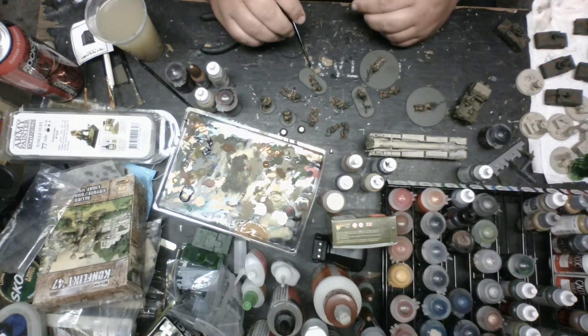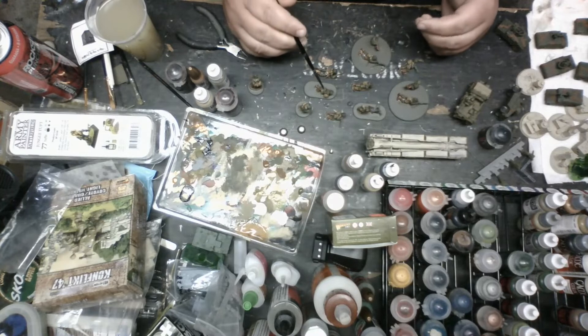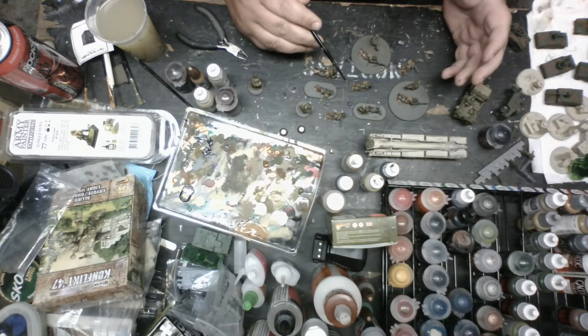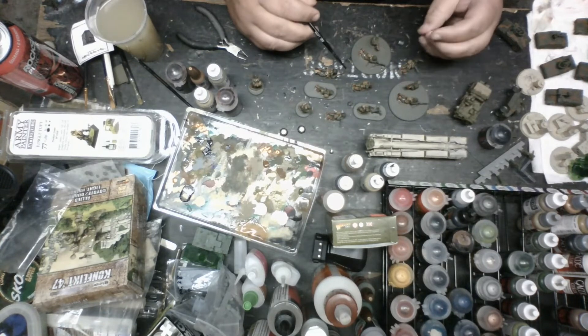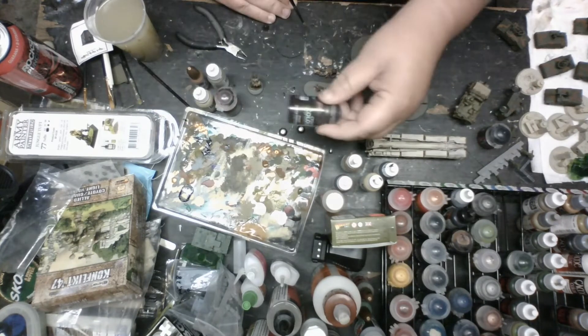Almost forgot - that brown also will be for e-tool handles, or entrenching tools. Once we do that and paint the brown, we'll hit that with Agrax Earthshade. That will really brown it down some more and sometimes give it more of a dirtier look, which is what you want. I painted a handful of rifles and a little bit of entrenching tools, and that's that. I'll let those dry and then wash those with earthshade.